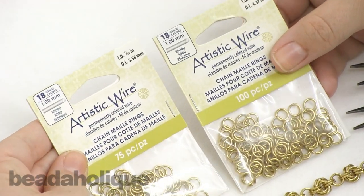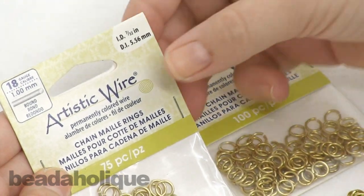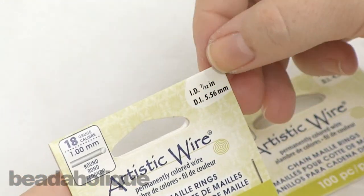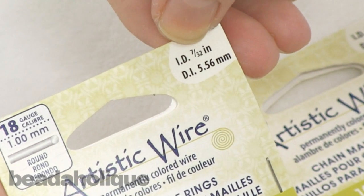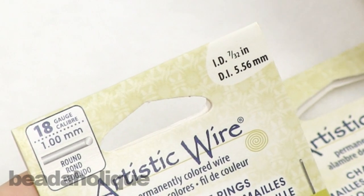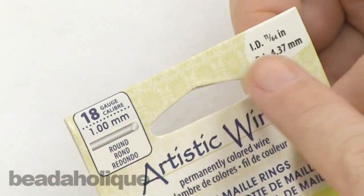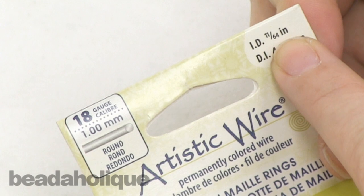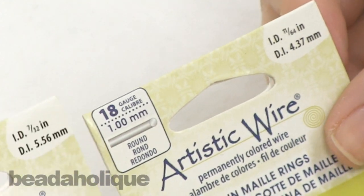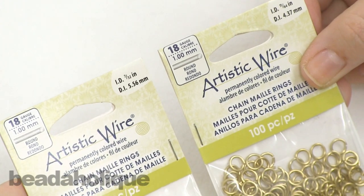I want to show you how they appear on the package. You'll notice it has ID, which stands for inner diameter. We're going to be working with a 7/32nds in 18 gauge, and we're also going to be working with another 18 gauge but it's 11/64ths. These are the two sizes that I find are best for this project.